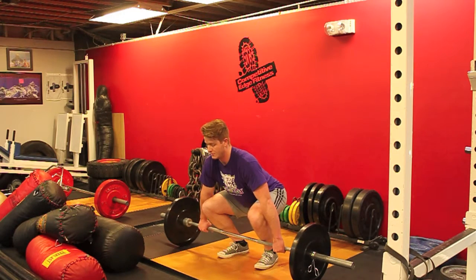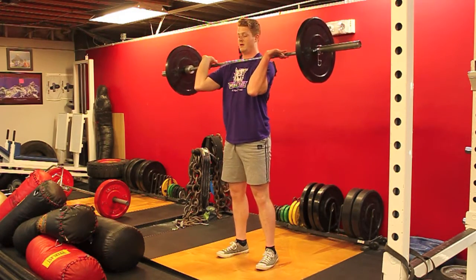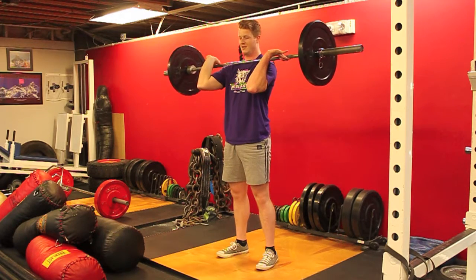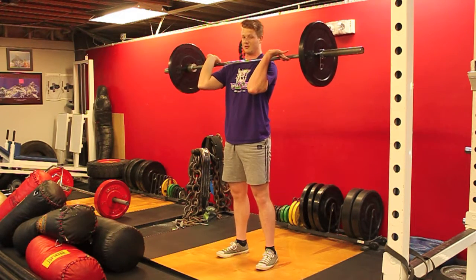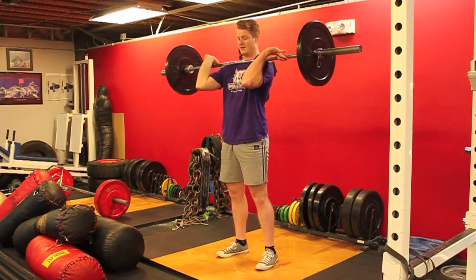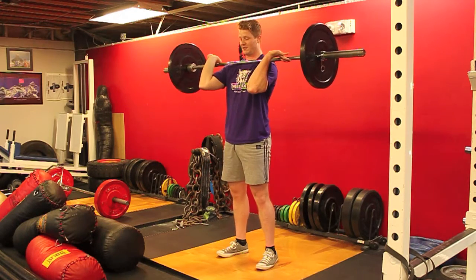It's also good to practice catching the bar without being in the full squat, pulling all the way up but staying in this front rack position. You have to be very comfortable in the front rack; it takes a lot of shoulder and wrist mobility. As you can see, mine aren't even because I had wrist surgery — it's just different for every person.